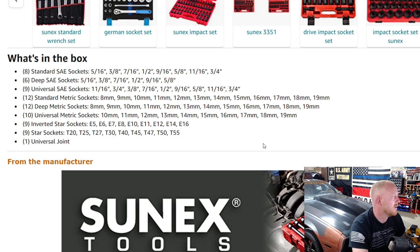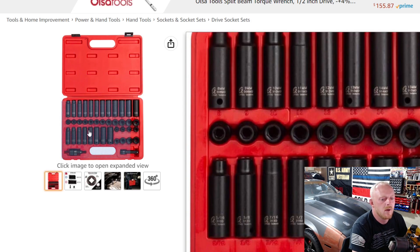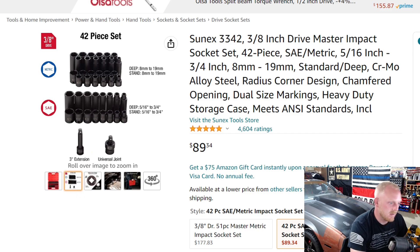Number four is another SunX product, part number 3342. It's basically the same set but without the universal sockets — just shallow and deep metric and SAE, ranging from 5/16 to 3/4 and 8 to 19 millimeter. Still chromoly, still dual-engraved. This is for those who won't use universal sockets much and can get by with a universal adapter. It's $89, five stars at 4,604 reviews. At 42 pieces, that's around $2.16 per piece — so far the best price on this list and second-best overall out of all nine sets.